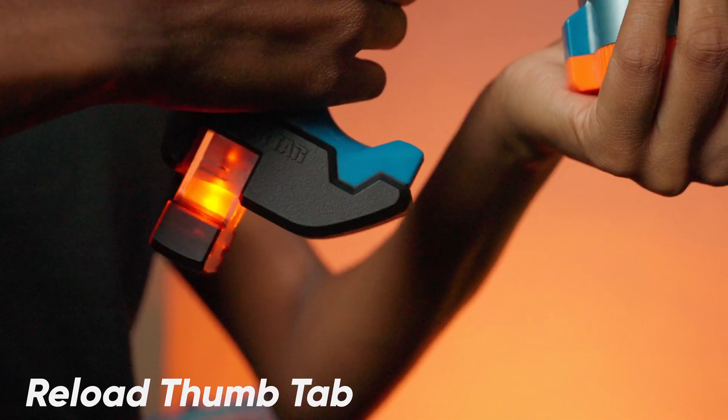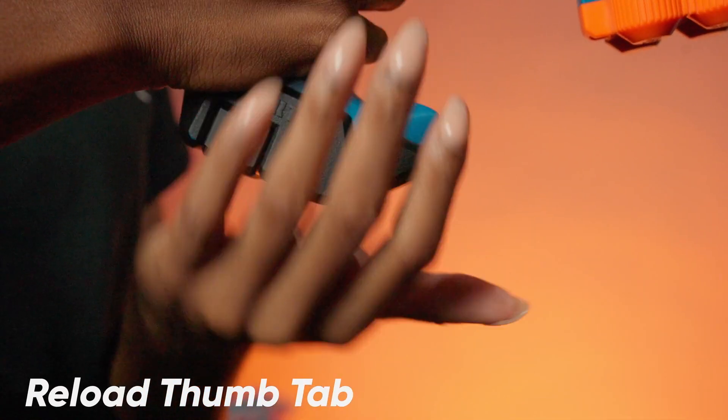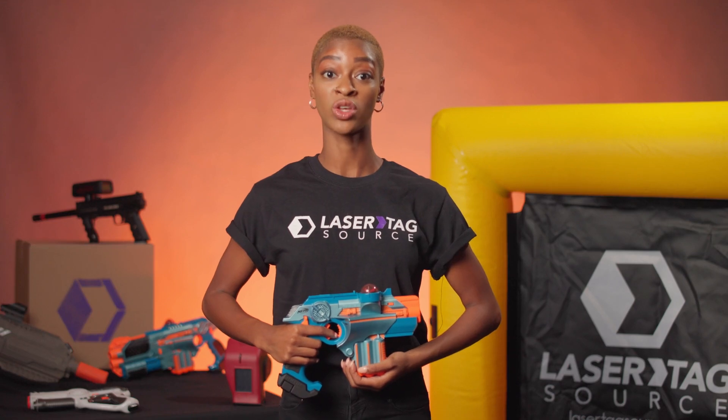Reload Thumb Tab: press this tab to eject the clip from the butt of the tagger handle. Press the clip back into the handle to reload.